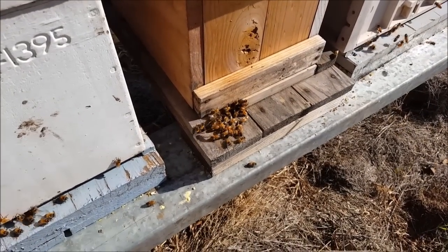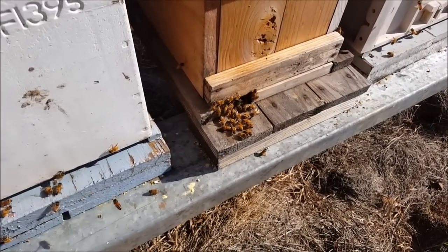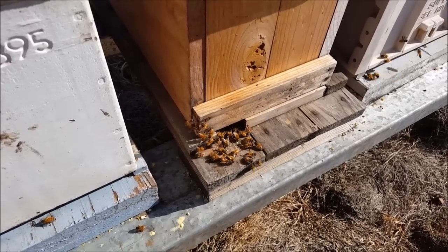G'day, Sambo here. Sunday 16th of August 2015. Two weeks to go until spring. This is my weak hive. I'm going to get in there today and try and save it.